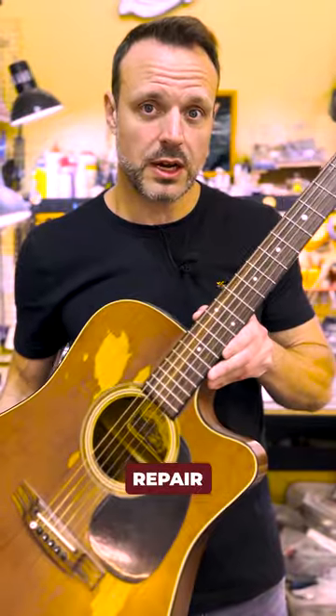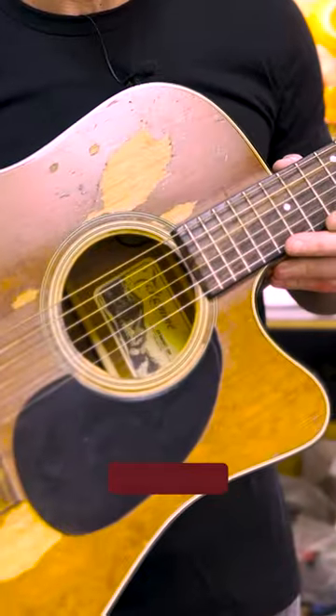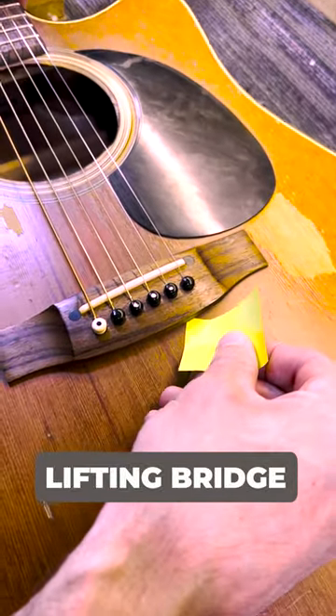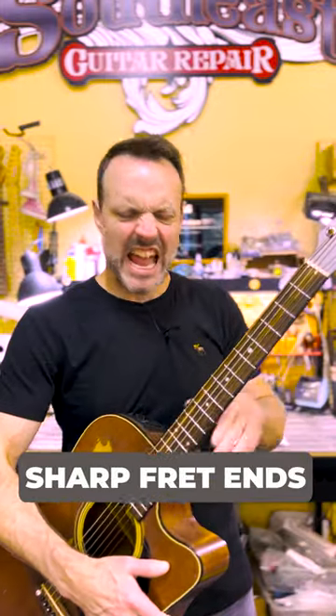Guitar owners hate when you have to break news like this to them. This basic setup repair is about to turn into something much more expensive. Here's a couple things to look out for when your instrument starts to get a little bit too dry. Ouch!